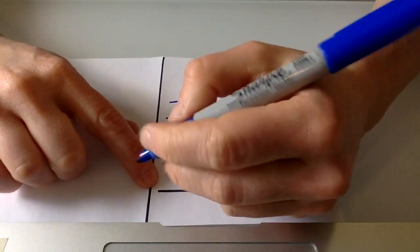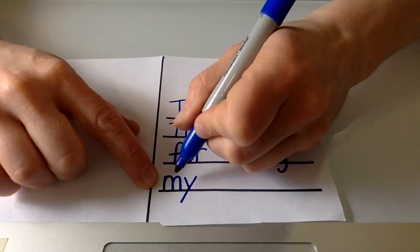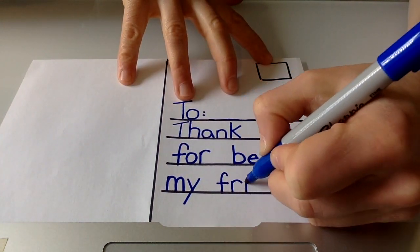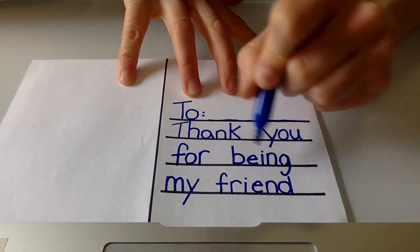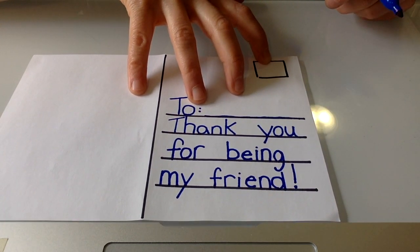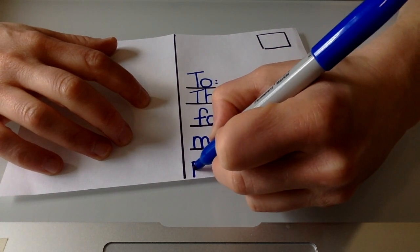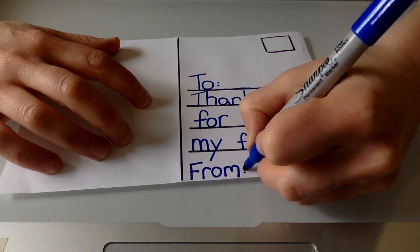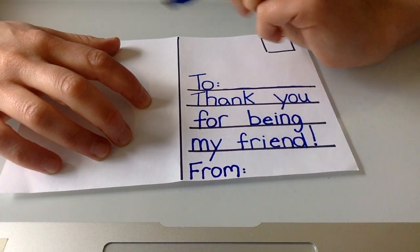I'm going to go down to the next line and copy those letters — the letter M and then Y. 'Thank you for being my.' The last word I need to copy is the word 'friend,' so I'm going to make another finger space and write F-R-I-E-N-D. 'Thank you for being my friend!' And I remember this message made us feel excited, so it's okay to make a little exclamation mark like that. The last thing you have to do, kindergarten, is write the word 'from' — F-R-O-M — and make two dots, just like you did up at the top. 'To' is where you write your friend's name, and 'from' at the bottom is where you write your name.